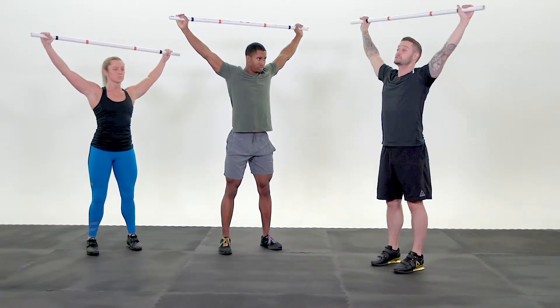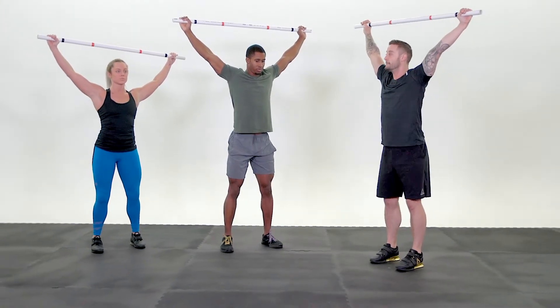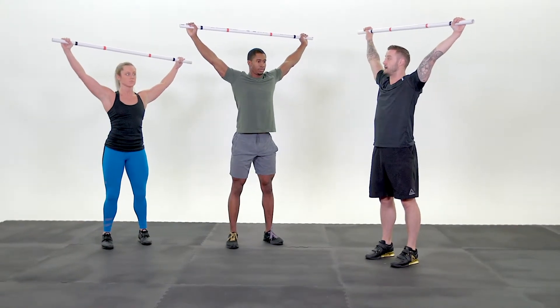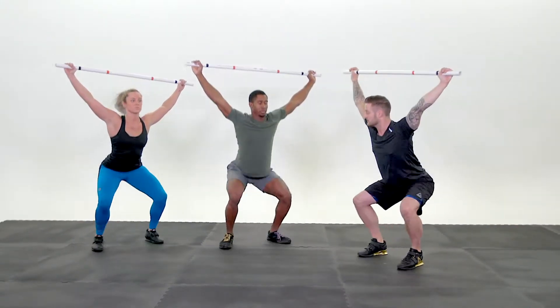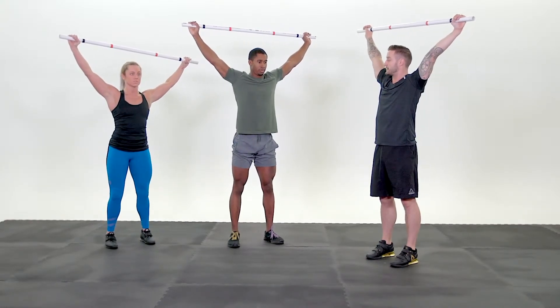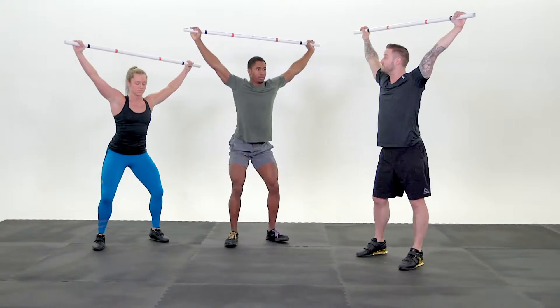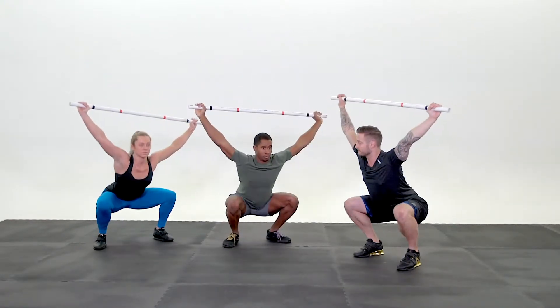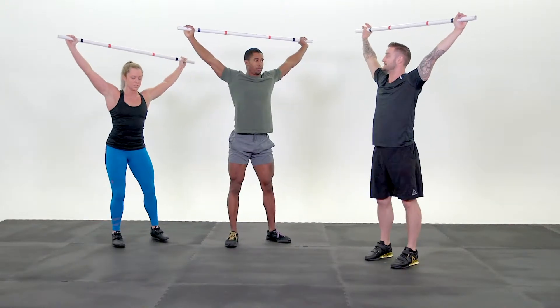Ready? Chest up, chin up. Two inches. Go! Stand. Reset your feet. Good landing position — a little lower, not wider. Four inches. Go! Good. Reset. Same thing — a little lower, not wider. Six inches. Go! Reset. Full squat. Stay tight. Deep breath. Come! Stand up. Good. Bring the bar to your waist.